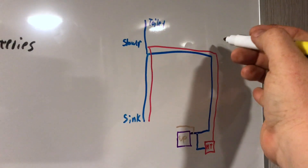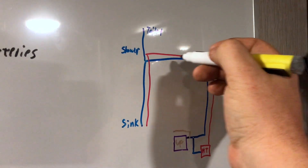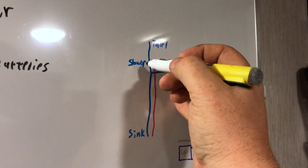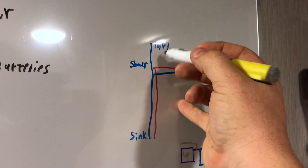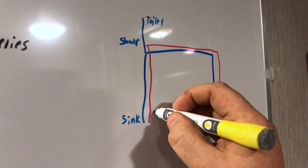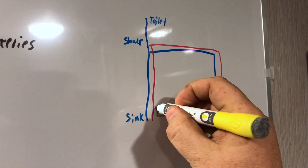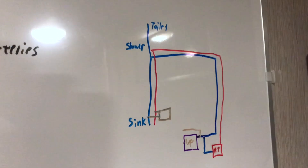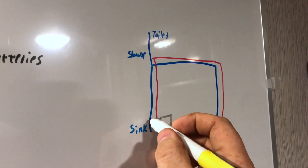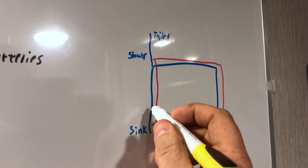The hot water line goes basically halfway back across the trailer, comes underneath, and then is accessible to the shower. Cold is available at the toilet and the sink. What I did was put in a small pump on a relay circuit that taps into both the hot and the cold, so when I turn it on it brings the hot in as the inlet and pumps it back down through the cold.